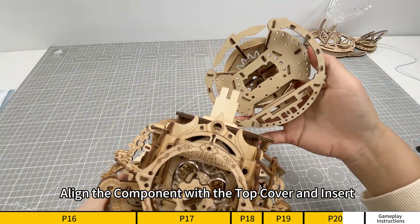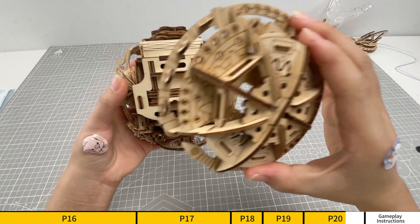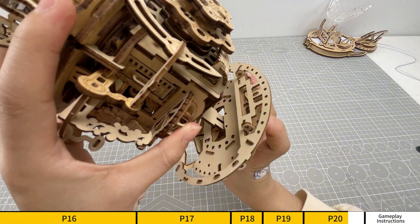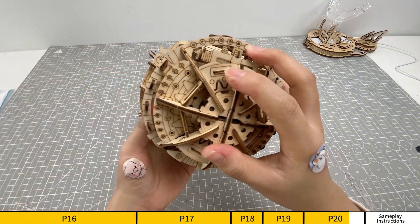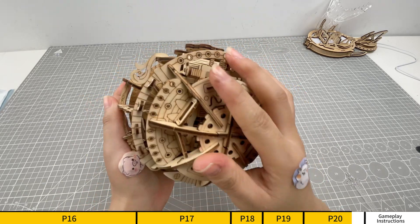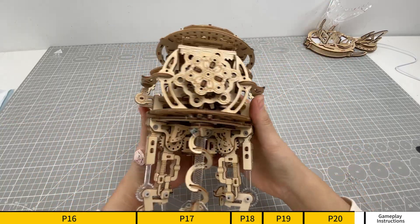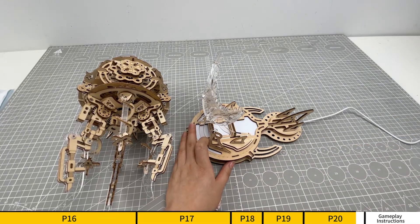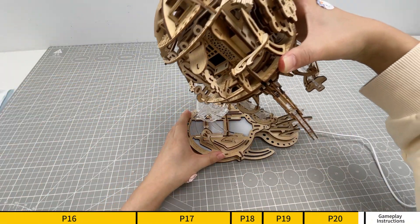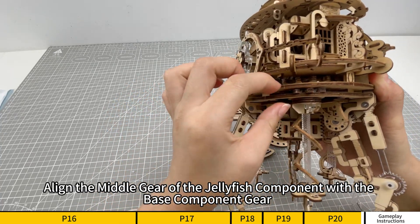Align the component with the top cover and insert. Pay attention to the direction of the component.